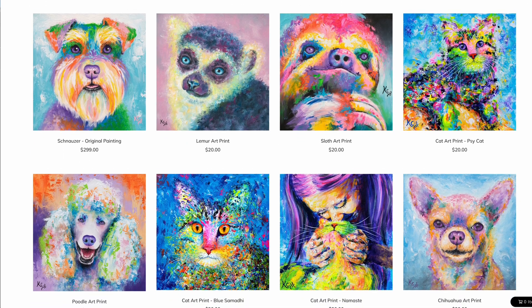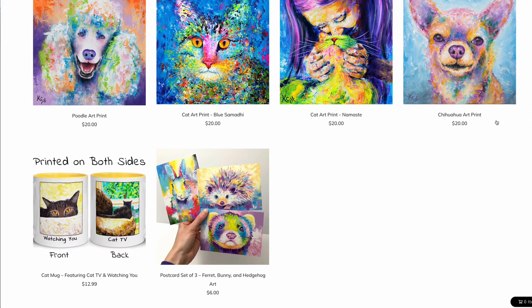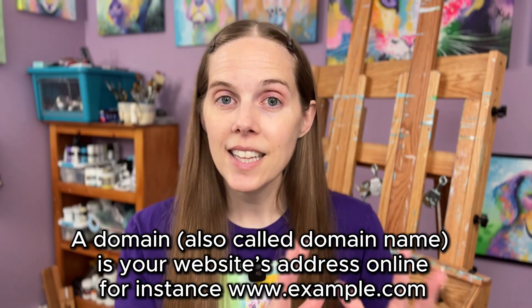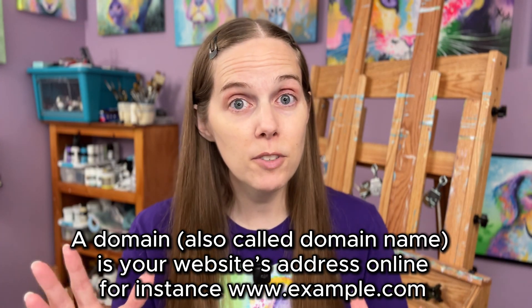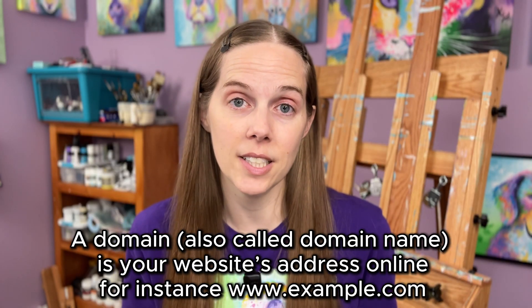I'm going to upload a range of different products — art prints of various sizes, originals, and even some postcards — so we get to try out all of the features. I'm going to use PayPal as the payment processor, but I'm not going to connect a domain. They give you a free subdomain automatically, and also one year of a free domain when you sign up.